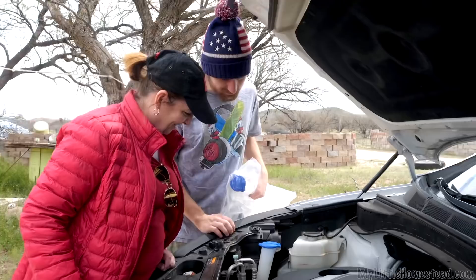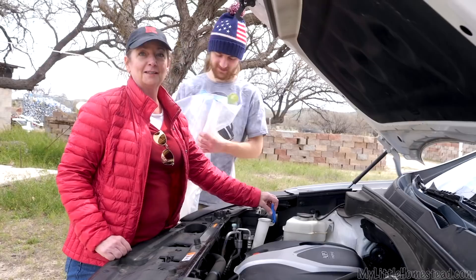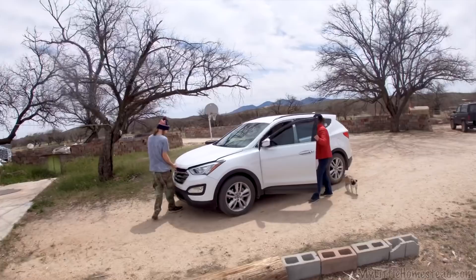Aunt Debbie came down to have some work done on our car. She has a hole in her windshield washer fluid reservoir — it's not the crack on the top because she's seen it leaking from the bottom. It took a while but she ordered one and we're going to see if we can install it.